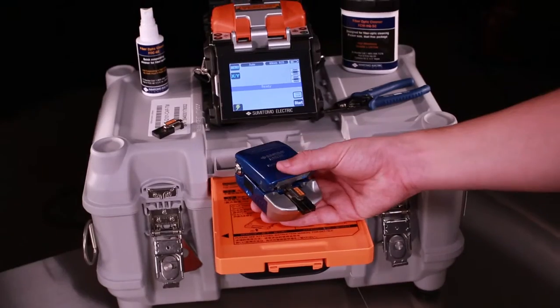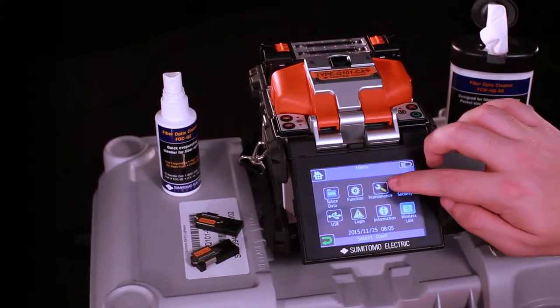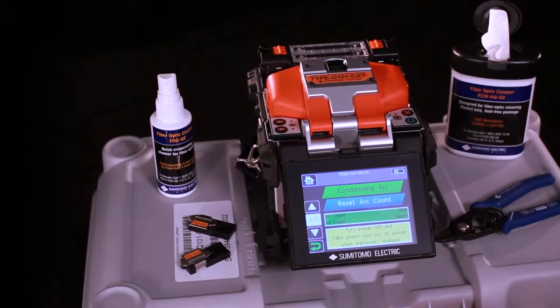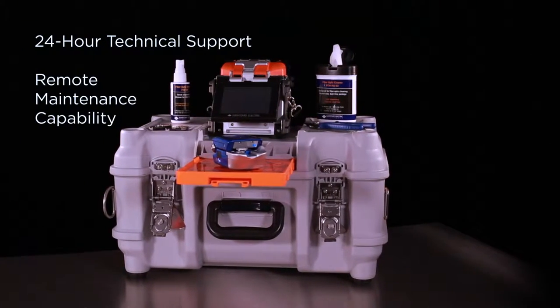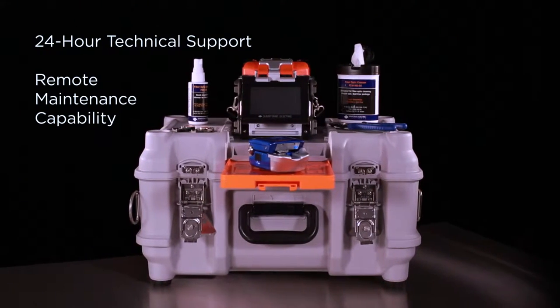The transit case even doubles as an additional work surface. With Sumitomo Electric's 24-hour technical support and remote maintenance capability, you can avoid unwanted downtime and trust that every splice on the Q101CA Plus will be precise and consistent.